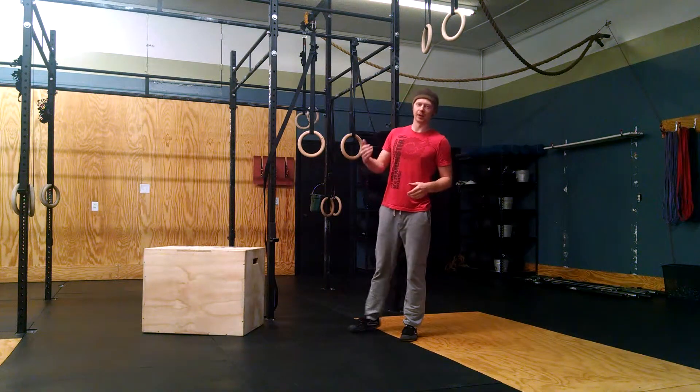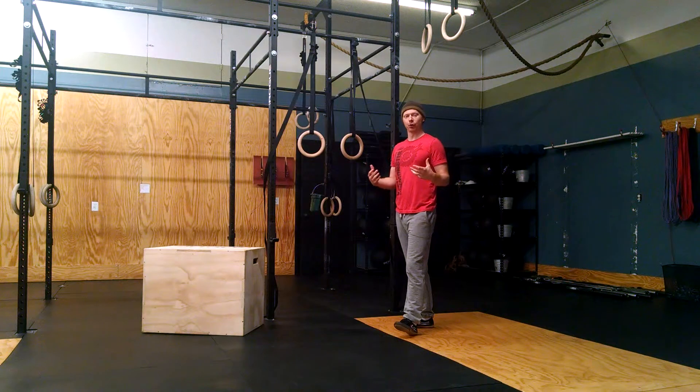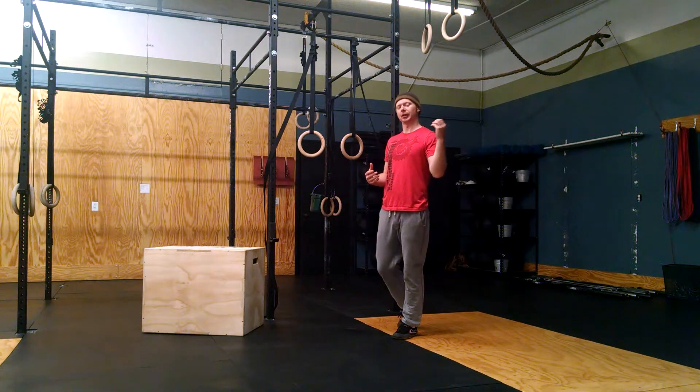Hey everyone, welcome back. It's Tyler. I'm at Green Mountain CrossFit North, so I apologize, it's a little echoey.